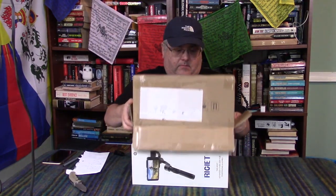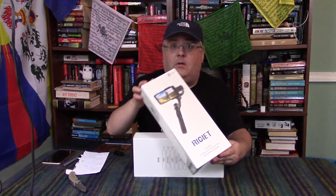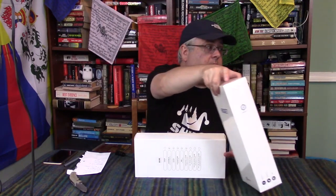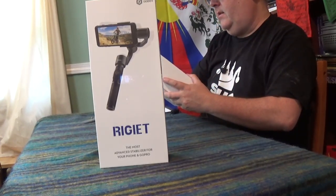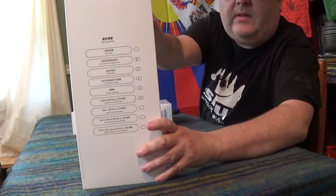Looks like we have two smaller boxes inside. One appears to be the unit itself — it kind of gives you a look at what we're dealing with. I've got a close-up cam over here on the other side too. And then this must be an accessory box. On here they have all the various options, and they're checked off over here to show what you have.